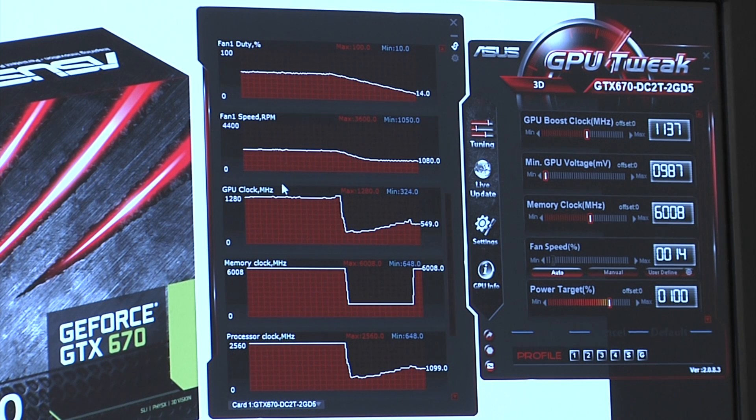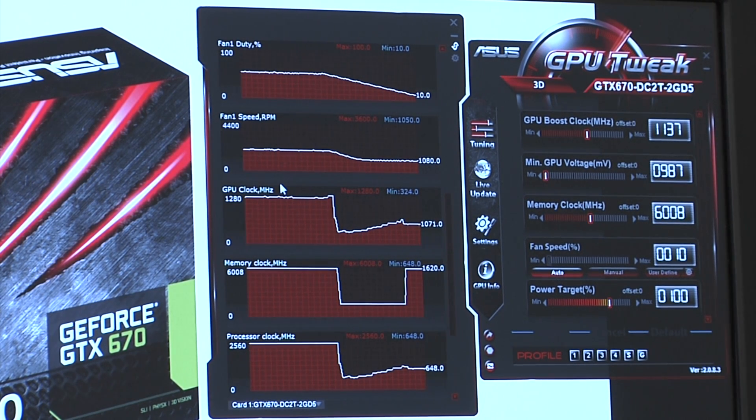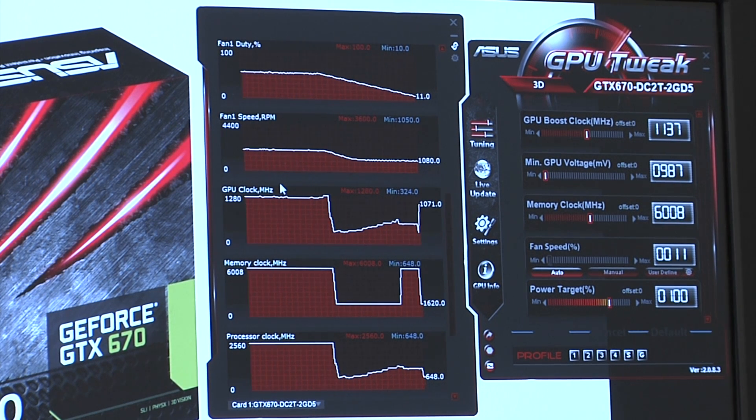That high boost frequency is due to keeping the card very well cooled and having a really nice set of components on the board delivering efficient power. So even under overclocked configurations, we're getting really good performance — which is one of the really cool aspects of our DirectCU2, DigiPlus VRM, and SRP power components.